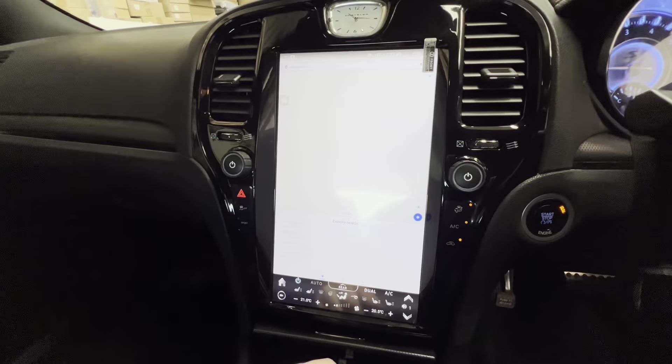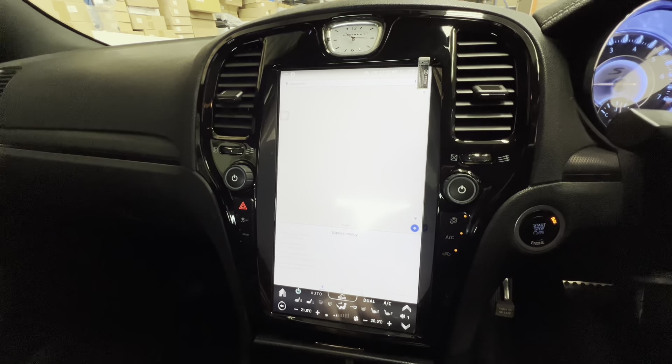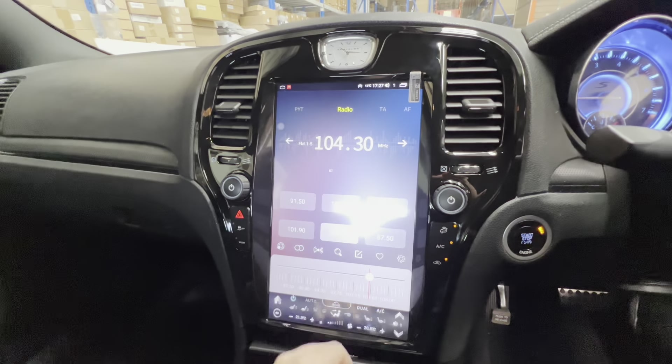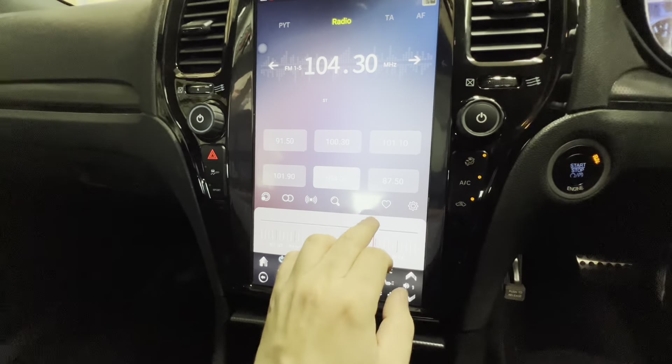Going over to navigation — you can set that to whatever preference you'd like, whether that's Google Maps, Apple Maps, Waze, or whichever one you want to choose. You've also got your main AM/FM radio down here with a scroll bar along the bottom.